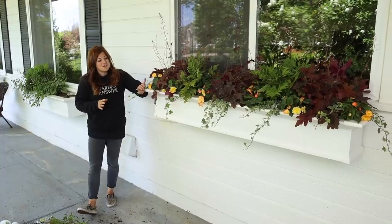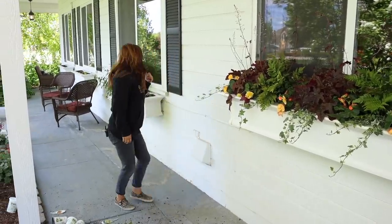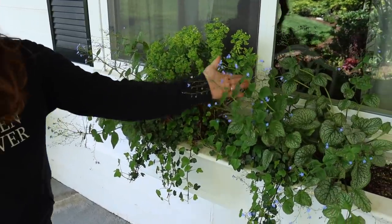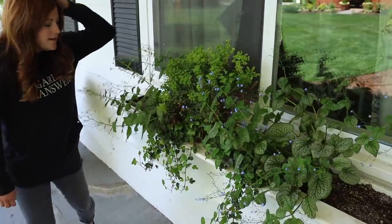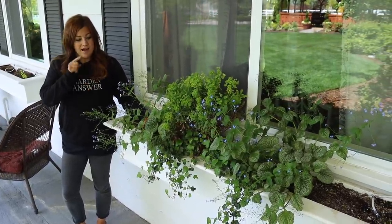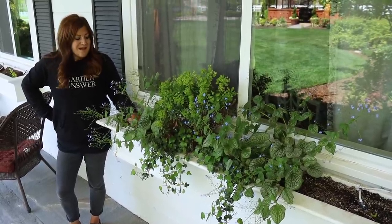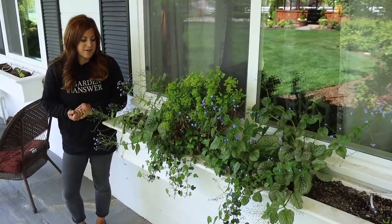Seeing how this turned out and knowing how little I'll have to do to keep it happy makes me want to repeat this in the rest of the window boxes, which I haven't planted yet. These right here are actually plants from last year — Jack of Diamonds or Queen of Hearts Brunnera, which needs grooming but is blooming, plus some Duckfoot Ivy and a Ruby Glow Euphorbia. I think we might do a video where I work with what's left over, because that's one of the beauties of using perennials — you can use them in the landscape or winter them over like this.